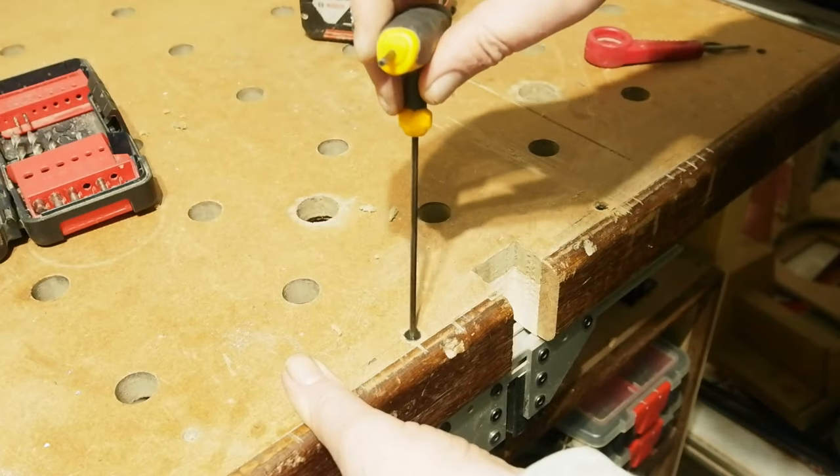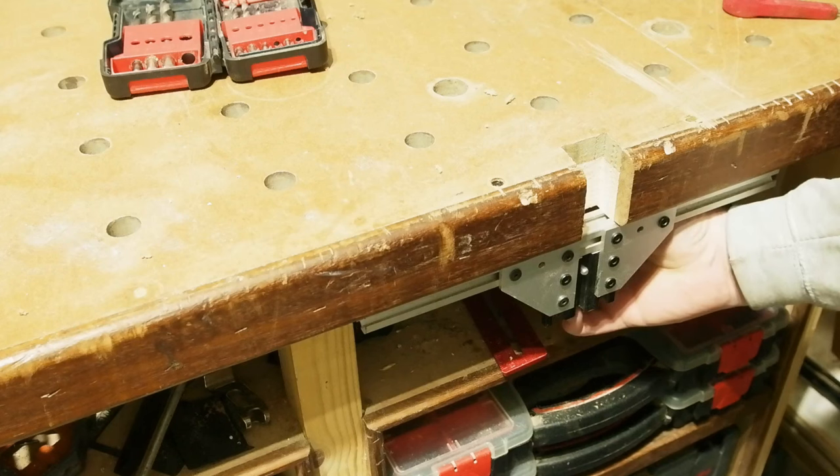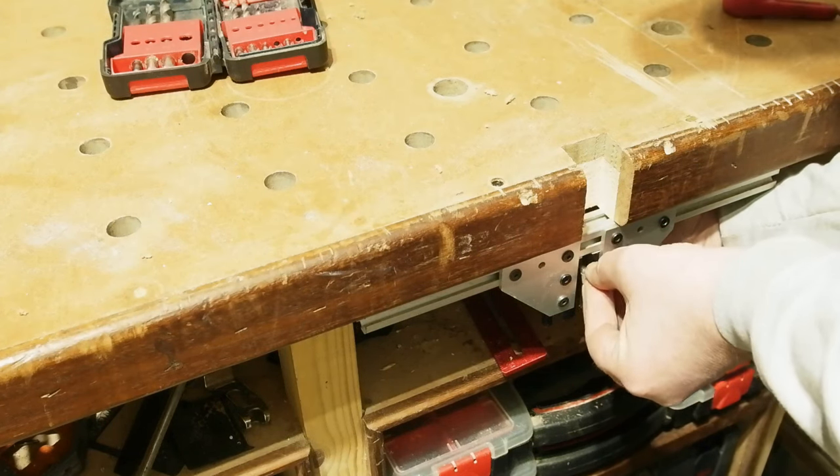Then tightening from above. The star knob in from the rear gets an appropriate T-nut, and lastly the pin wrestled in place. When tightened from the rear it's really solid — it has no play at all, and trying to move it just rocks the bench.